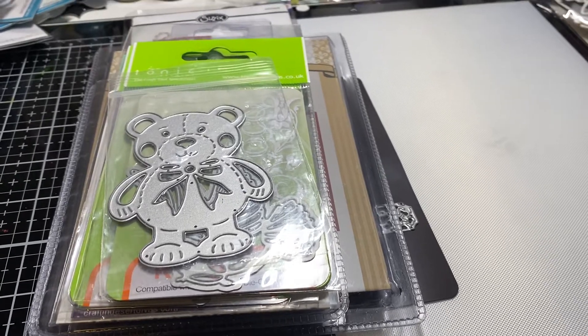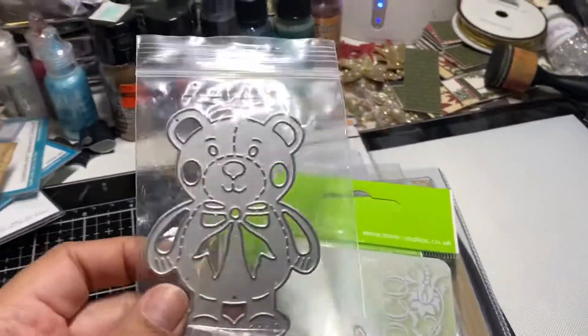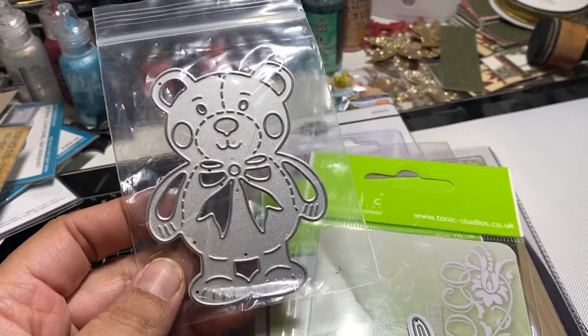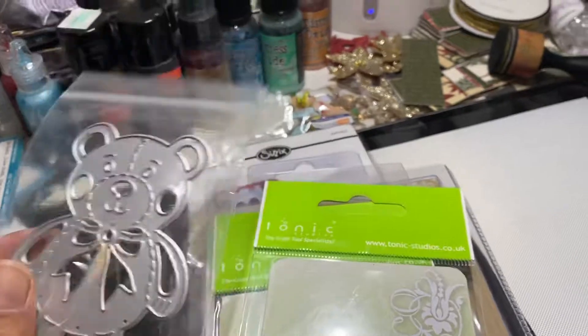So let's get started on this one. This is a bear die — I don't know what he's called, but I think I got it from the Not Too Shabby Shop a few years ago.